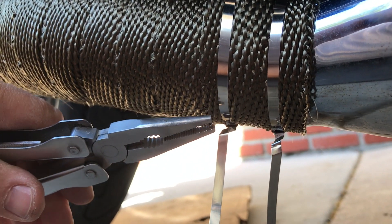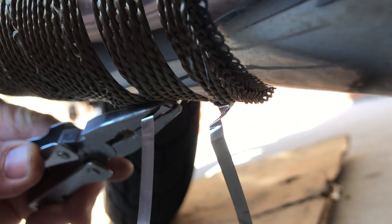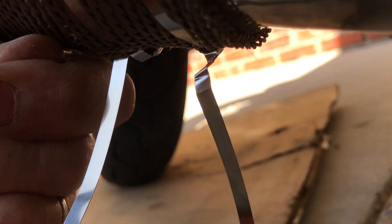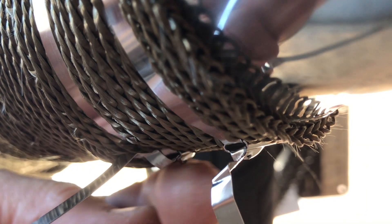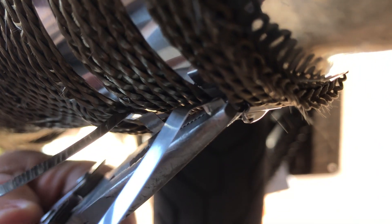When you want to tighten the wrap, grab the wire with some needle nose pliers and twist — just rotate like this. That's going to tighten it up. You turn with the pliers and it'll roll and tighten up the wrap pretty securely.